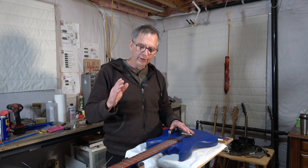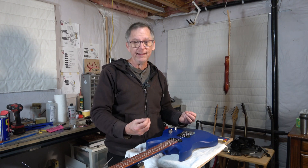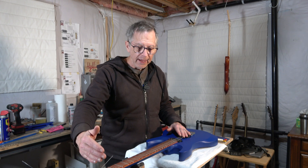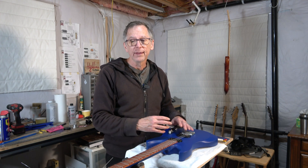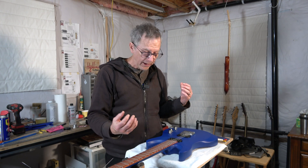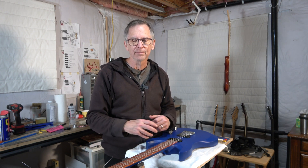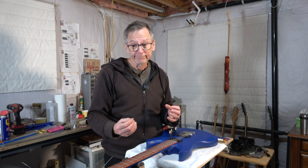In today's video, I am going to be bringing this guitar to the state that you see it here right now. I'm going to make the nut, and then I'm going to string it up, tune the strings, and we'll see how this neck and headstock hold up under string tension. Spoiler alert, so far so good. So let's get started.